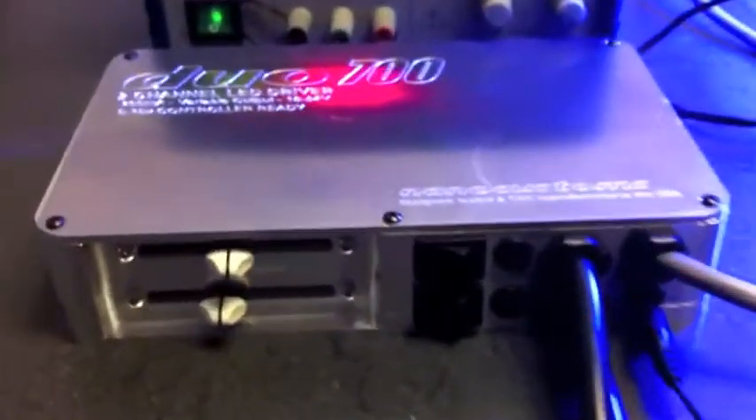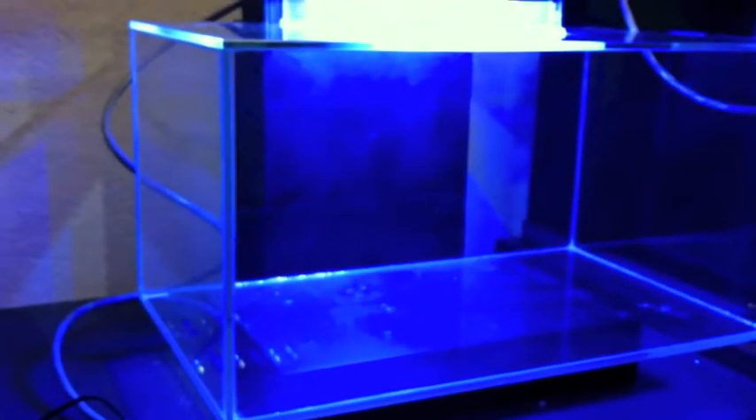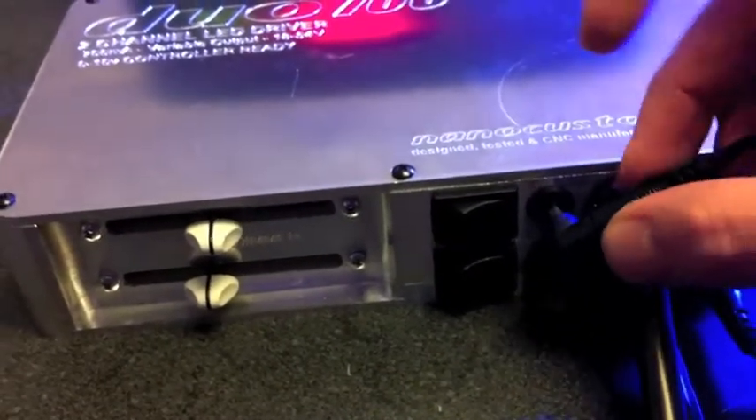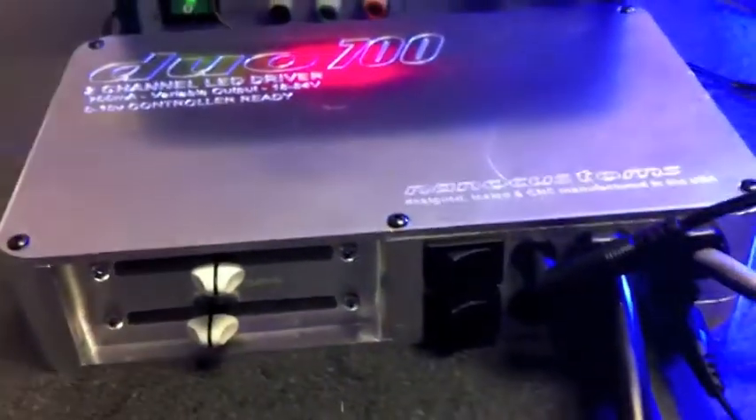The other feature is the triple rocker switch. If I put them in 100% mode, it will turn the brightness up to 100%. Or, as a new feature as well, if you have a reef keeper or something similar with an ALC module, you can plug into these connections here with another DC jack, which will bypass the manual dimming function.